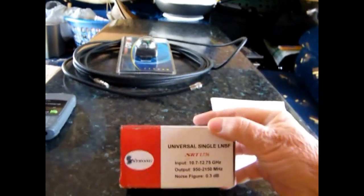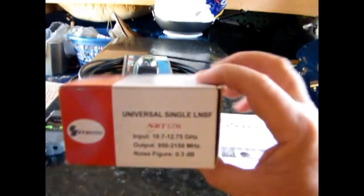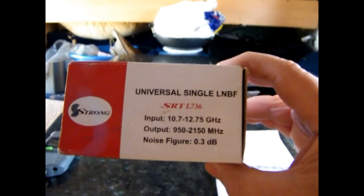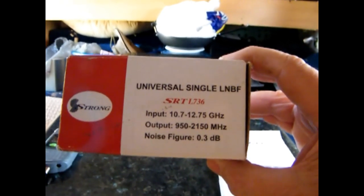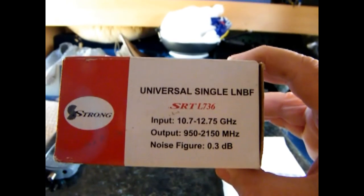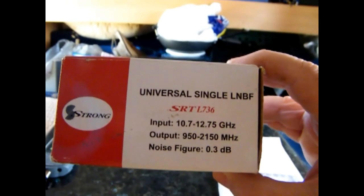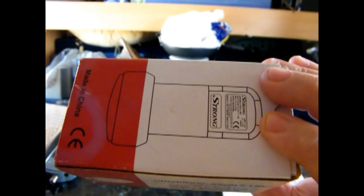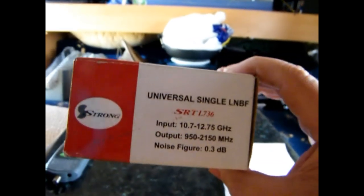You'll need a LNB, or a line noise block — some people call them a feed horn. You can buy the standard unit, which will do Optus satellites only, or I recommend you buy the universal unit. They're the same price and it'll do every satellite that's up there if you choose to look at others other than Optus at any time.